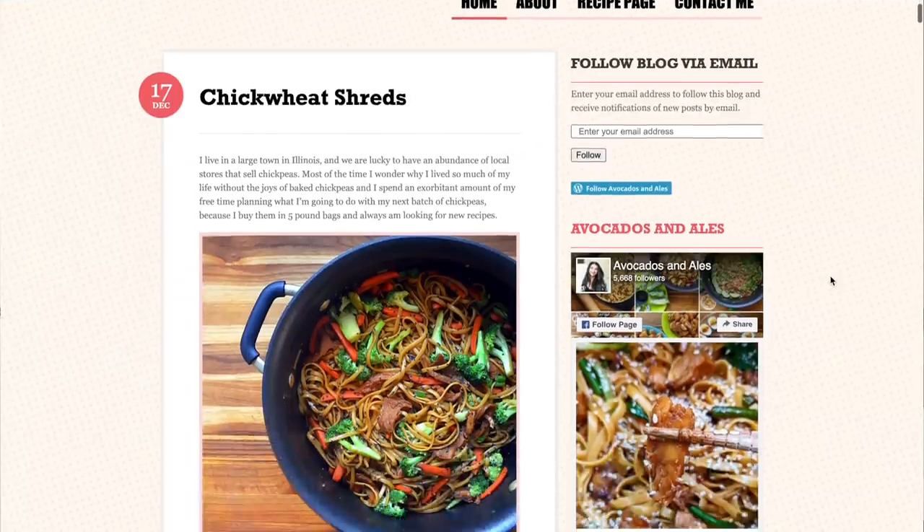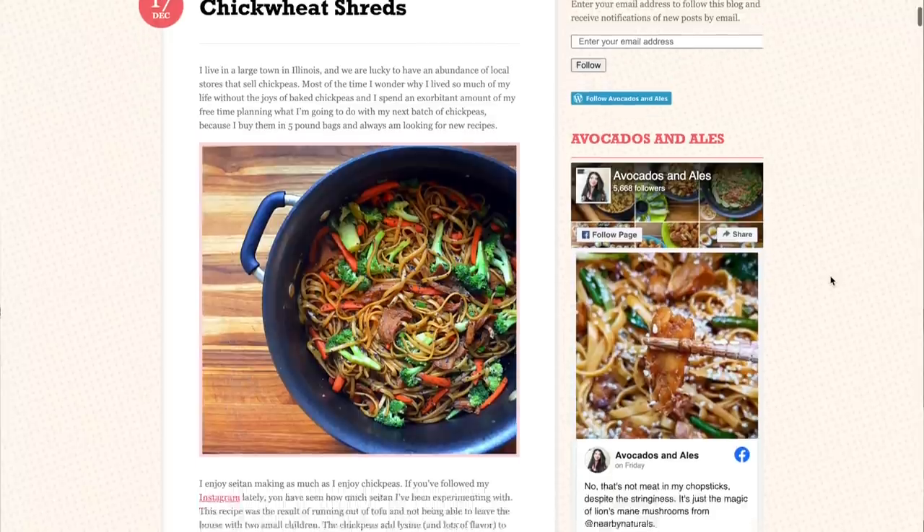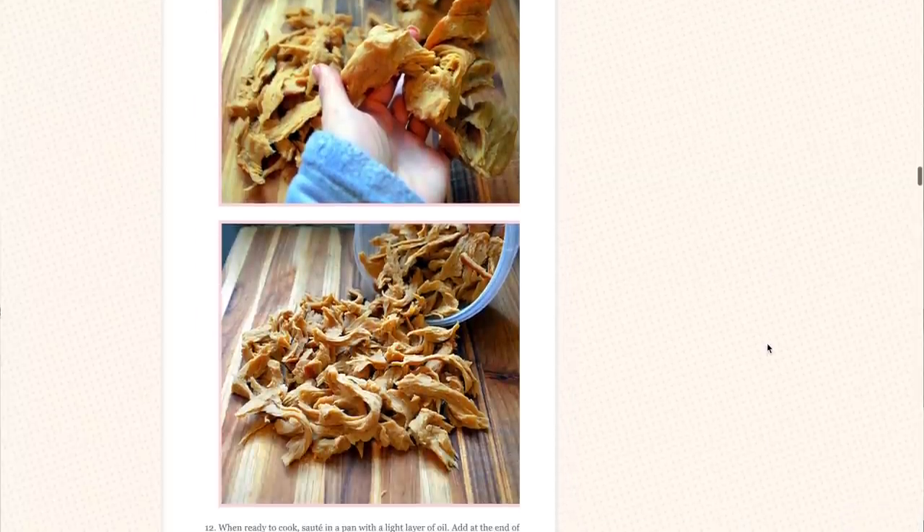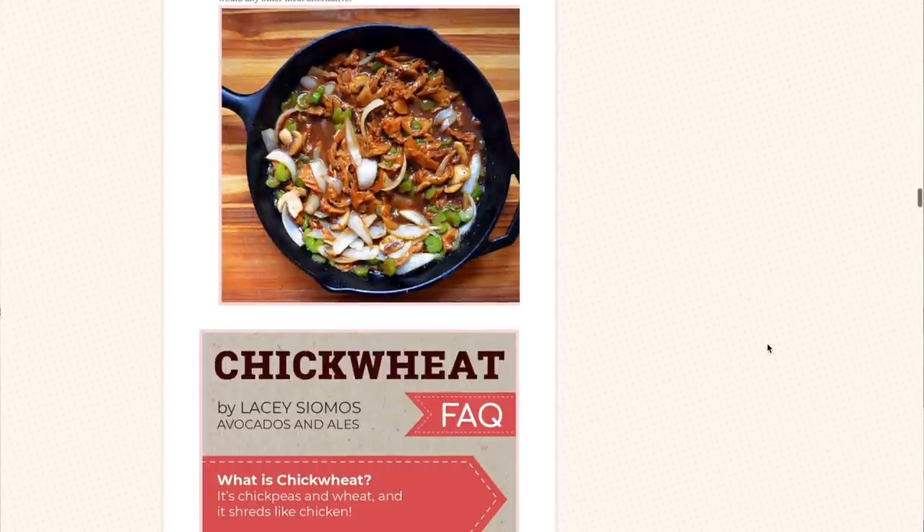The second recipe we're going to be trying is called Chick Wheat, from the Avocados and Ales blog, linked down below. This is a seitan recipe that calls for some chickpeas and aquafaba, which is the cooking liquid from the chickpeas.